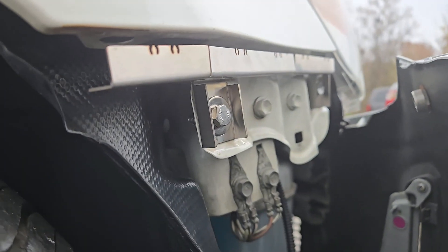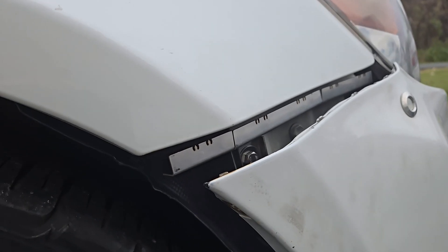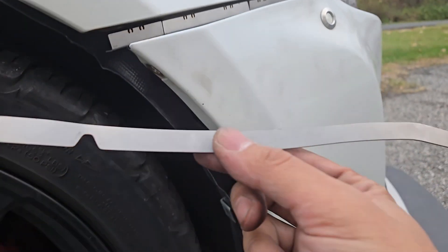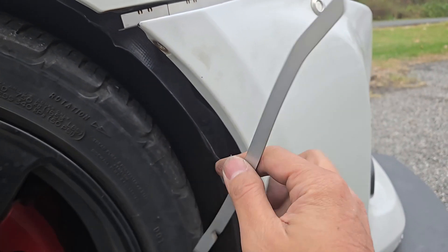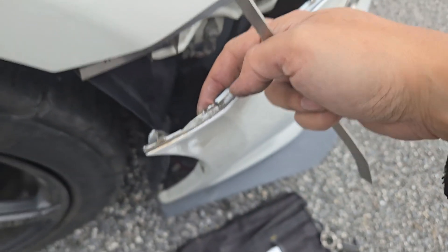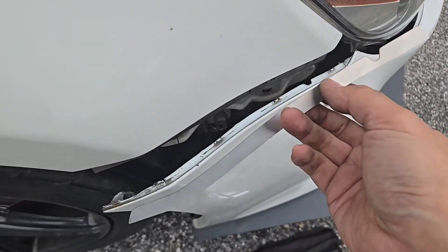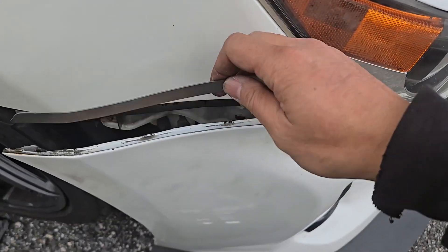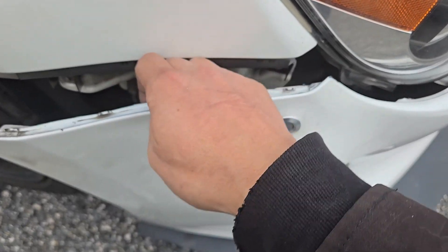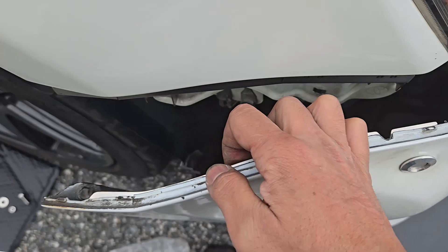That looks pretty good. I might look into a way to keep the bolt from spinning so I only have to tighten the nut on back. With the clip in place, let's look at the reinforcement tab. My bumper tabs are looking a little rough, but I don't think I'll need to install this. It'll go underneath like this. Blair had to install this on his bumper since his was damaged, and I believe he just epoxied it into place.